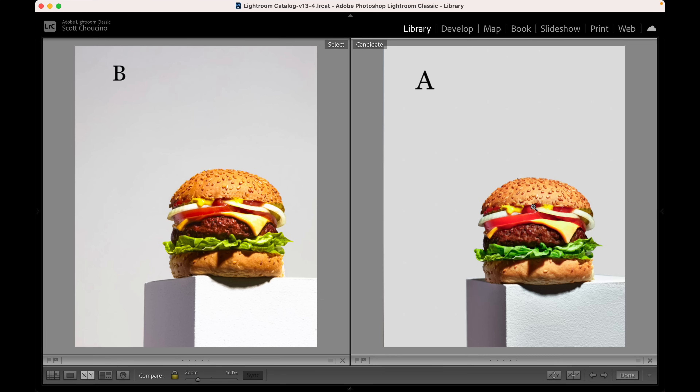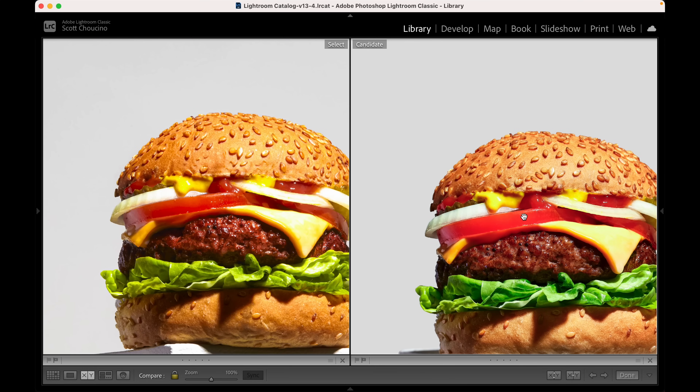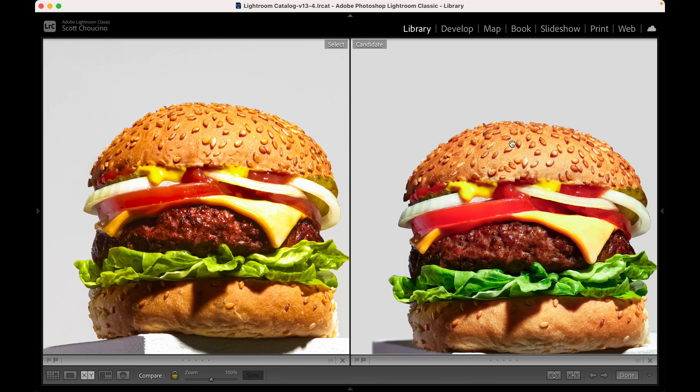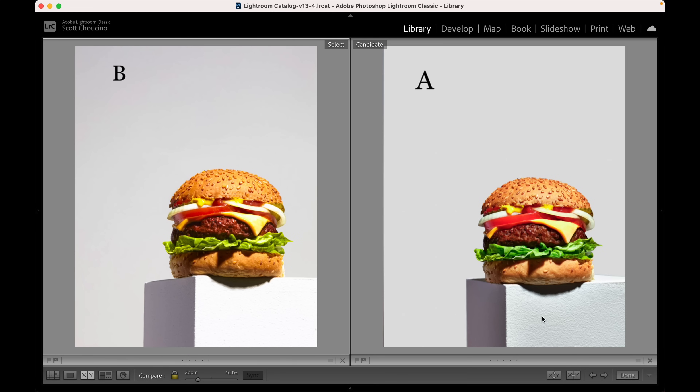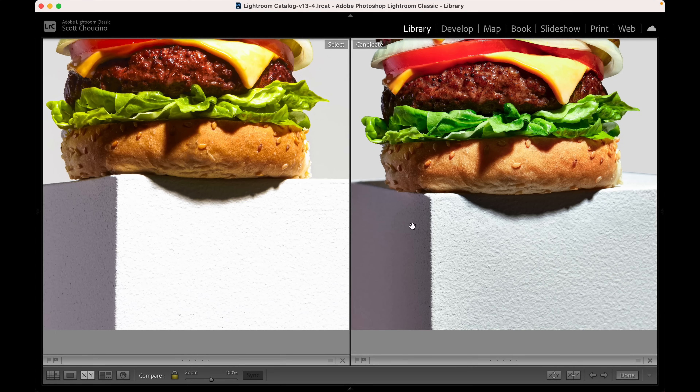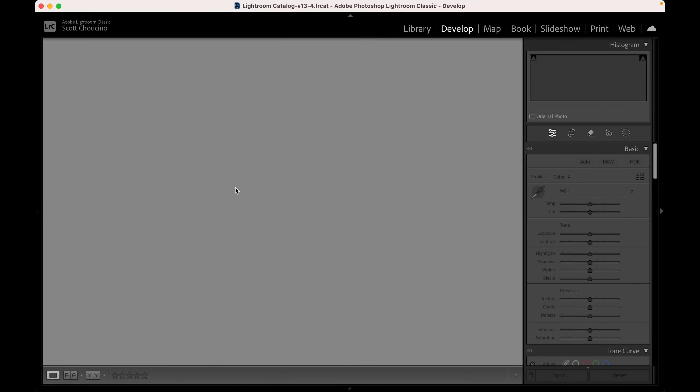The colors on the Fuji are richer and more vibrant — they almost look a bit toxic compared to the Canon. On the Canon they're thinner and not quite as deep. The detail is much higher on the Fuji, especially on the seeds at the top — it's night and day. The meat is not such a big difference, maybe that's just a depth of field thing. The biggest difference is the front plinth — look at the exposure difference. The shadows are kind of similar but we've completely lost highlight detail on the Canon image.